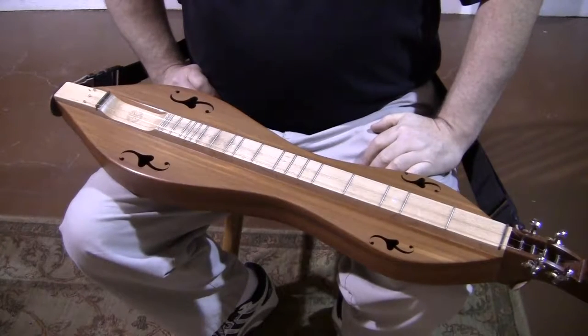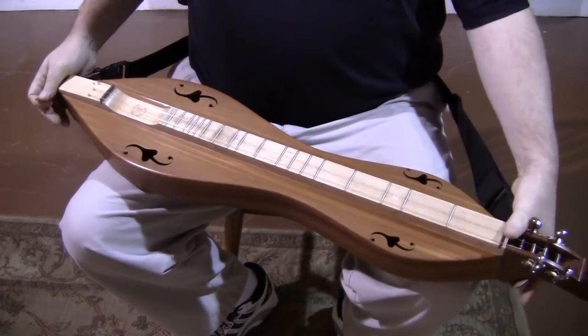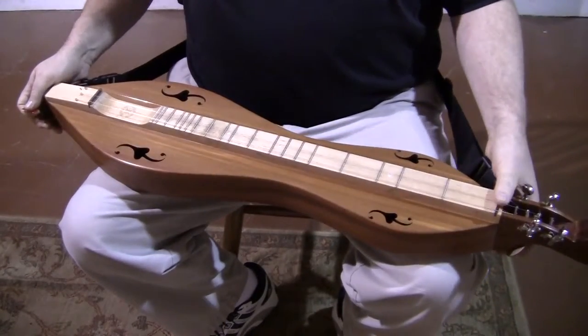Hello everyone, Richard Ash, Folkcraft Instruments. Today's dulcimer demonstration is of a Folkroots D-series mountain dulcimer.